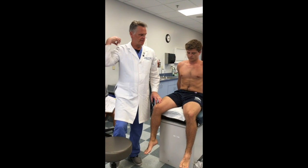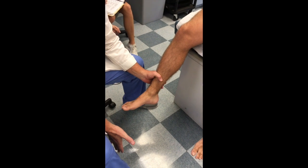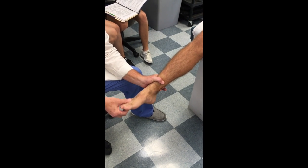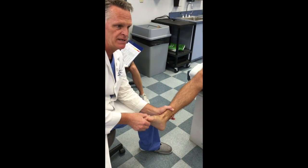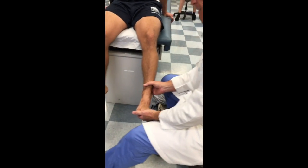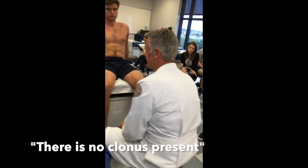This next part is actually part of the neuro test — we're testing for clonus, which is associated with spinal cord injury or a cord deficit. We take the foot and rapidly dorsiflex it and let it go. If there were clonus, the innervation from the spinal cord into the gastroc would cause the foot to beat rhythmically. Five or less beats is a normal finding. I test both sides — dorsiflex and let it go, make sure he's nice and loose. No clonus present.